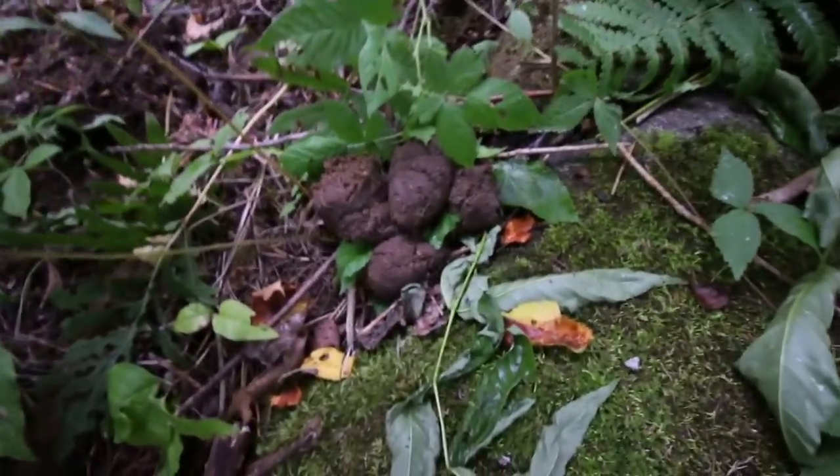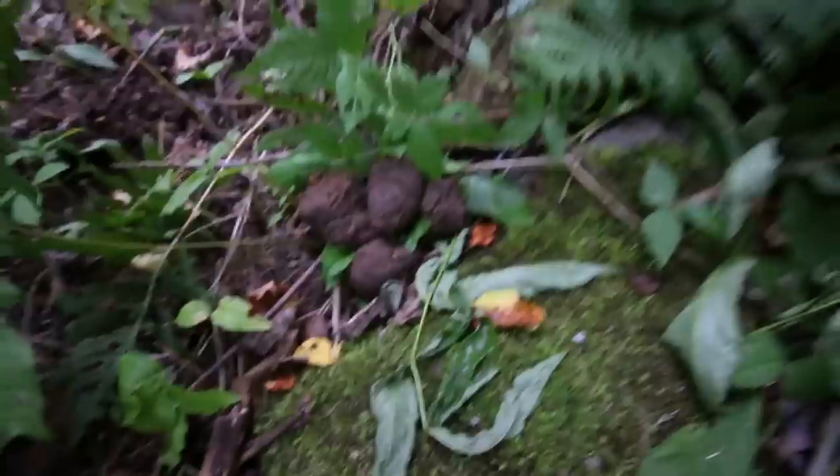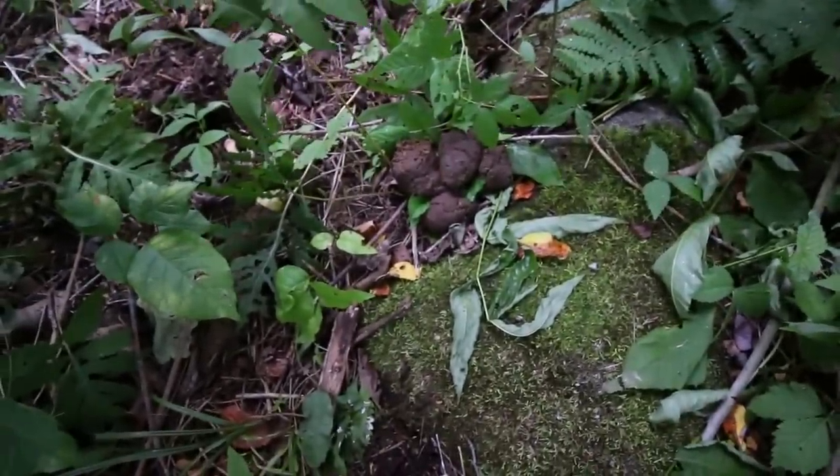I guess one had to go to the bathroom. Looks kind of like a miniature elephant turd. Wow, that's disgusting. That's some good fertilizer though!